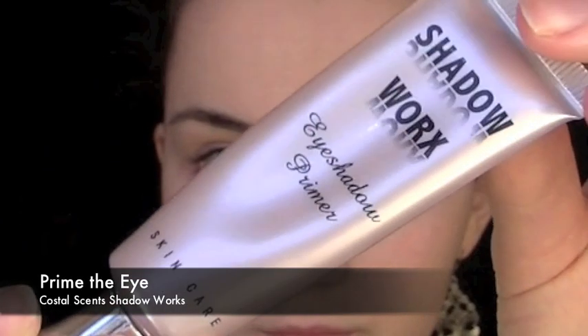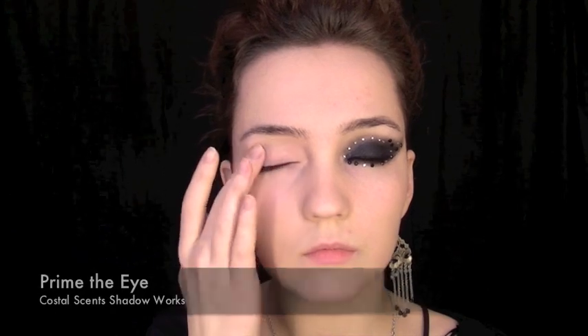So first thing you want to do is fill in your brows. Once you've done this, prime your eyes as usual, making sure that you blend it out really well all over the lid.